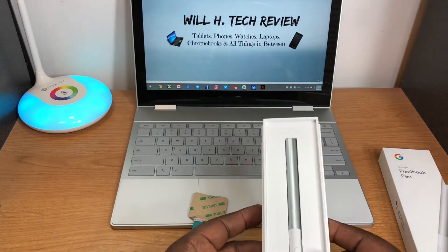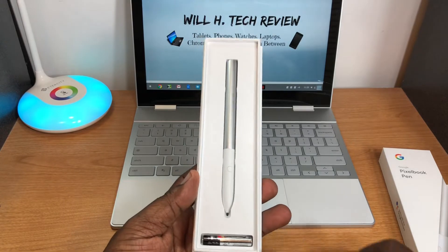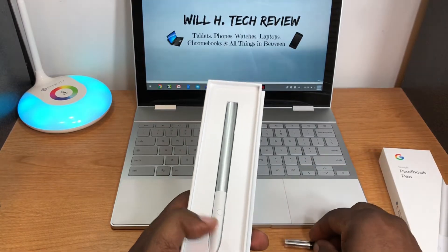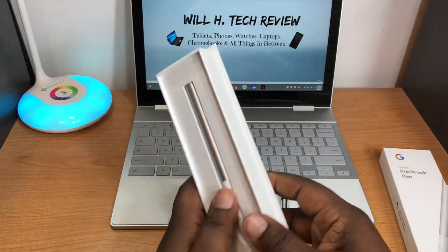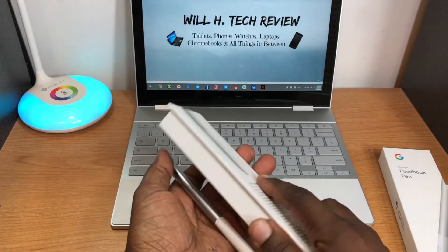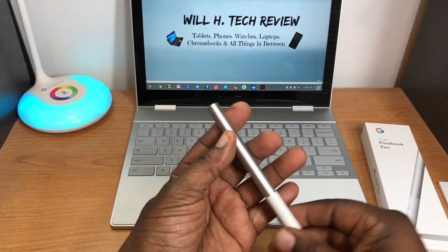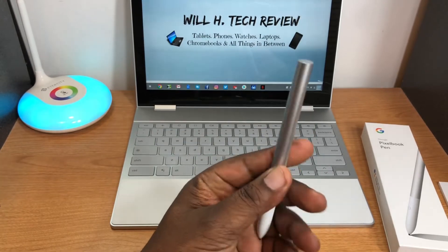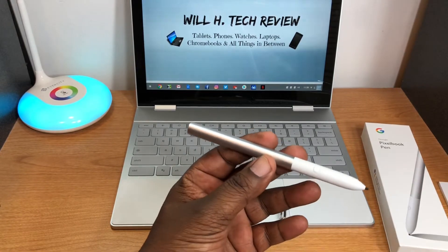These have been out for a long time but this is my first time with one. Let's see what's in the box. There's a quad-A Energizer battery — from what I understand that should last about a year depending on use. Here's the pen; it's definitely locked in the packaging.